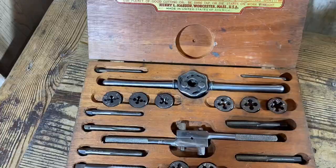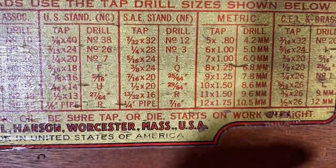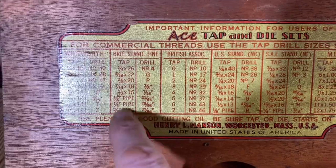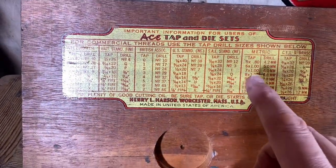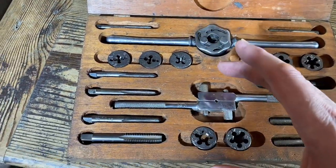This was the ACE — the ACE tap and die. Massachusetts, USA. Blimey. I was looking at one of the audit channels one day — one of the DJ audits — and I think he was in a workshop.